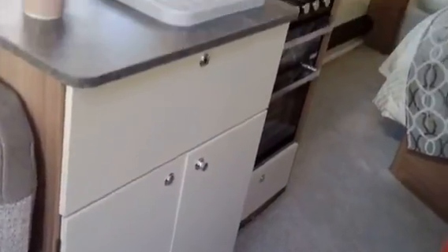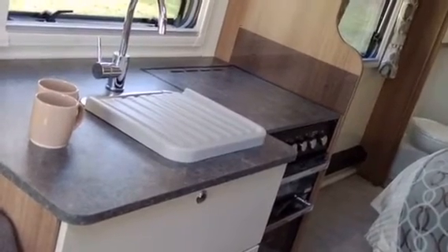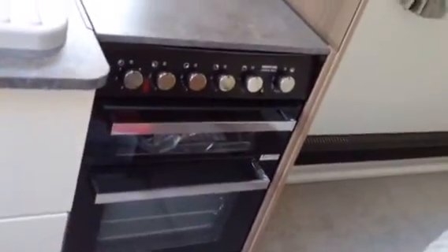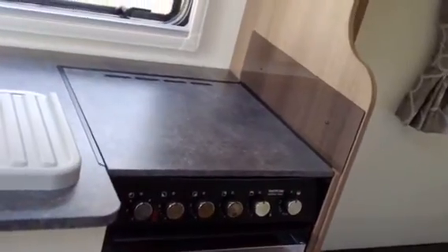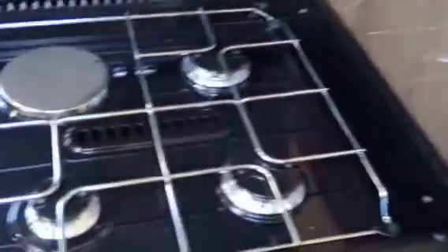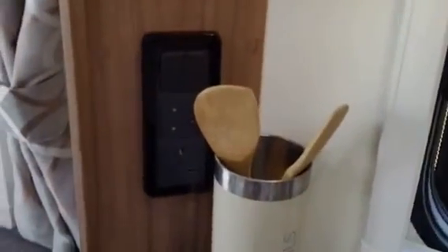Then we have the kitchen area. The sink has a little square sink there, a draining board and a chopping board that comes with it. You've got your standard Thetford cooker with a grill, an electric hob and three gas rings. Then the worktop lifts up and exposes the glass top, giving you more space to work in the kitchen, which is always a plus.